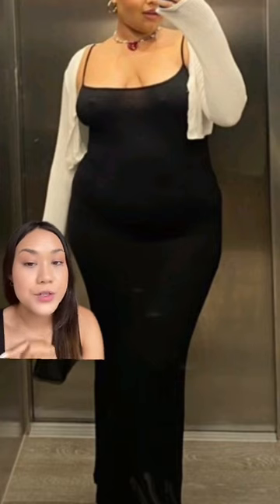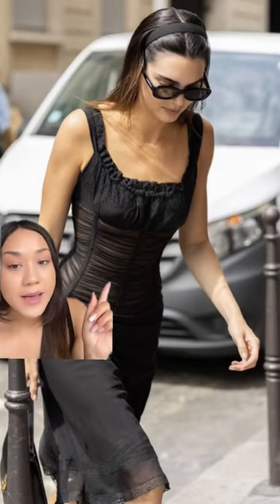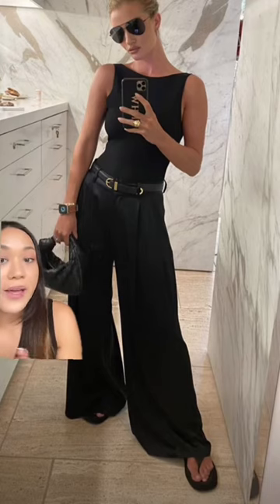I know you have a black dress in your wardrobe somewhere, so it's time to bring it out. Style it with a cardigan, or get a headband and again add your sunglasses. If you're thinking that you don't have any shoes, literally add a flip-flop — it's very European chic, and it also works for going out.